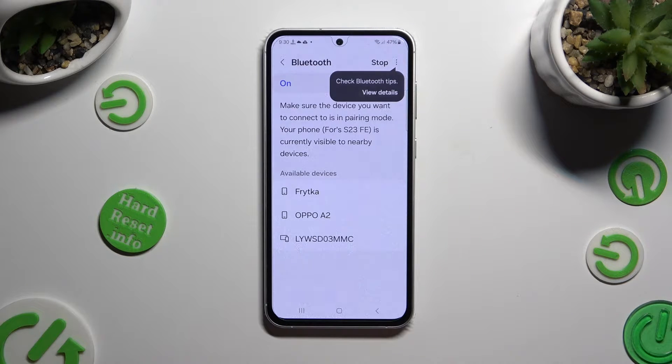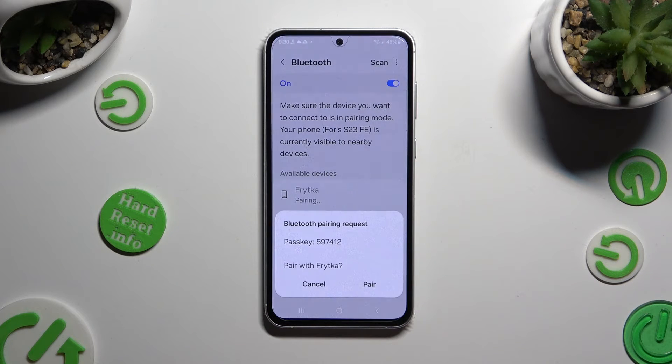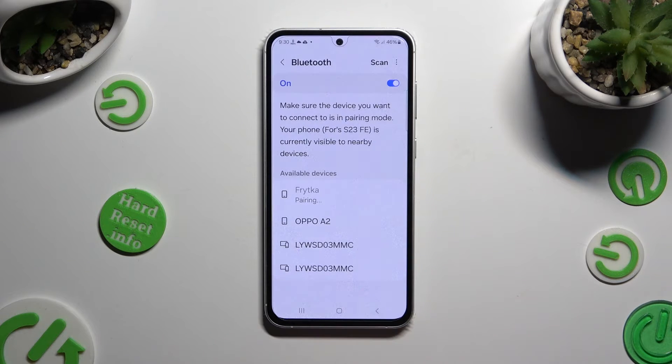Then just wait for available devices to show up, and when they do, click on the one that you wish to connect to. Now select Pair in the popup and wait for the other device to accept your connection request.